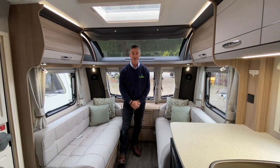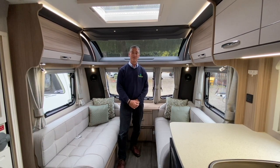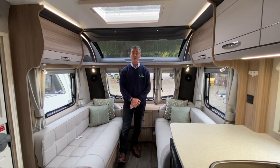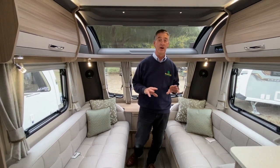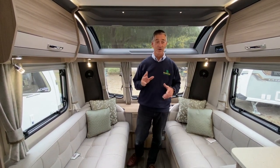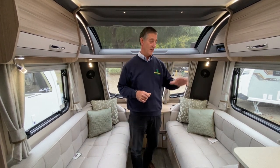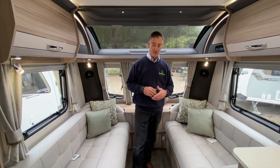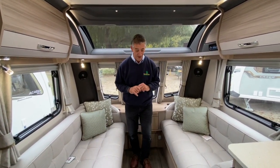Hello and welcome to Broadlane Leisure. My name is Adrian and I'm about to demonstrate the internal workings of a Coachman Acadia Extra Platinum 2021 model. We have set the vehicle up with mains supply, gas, and water already connected. The mains is generating 12-volt electrics because we haven't got an independent battery on this vehicle, but just for demonstration purposes we've set this vehicle up already.